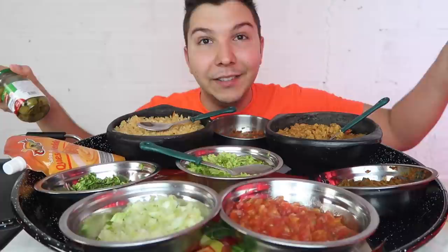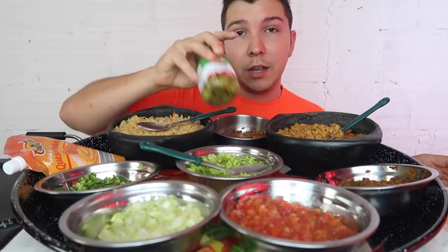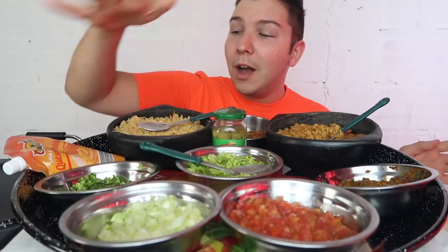Now, burritos are very easy to make — I think the hardest part is rolling it up, so we'll see how I do. You can use literally anything you want: meat, vegetables. These are going to be cheesy burritos — the title is going to be 'cheesy burrito.' Is that going to be the title? I think it's going to be cheesy burrito.